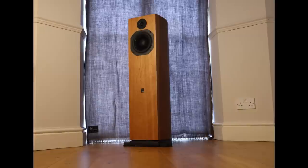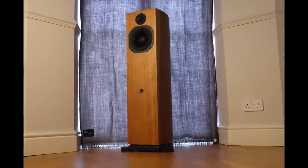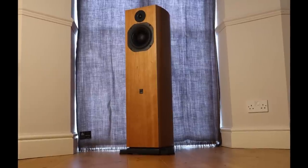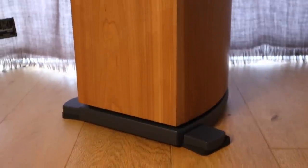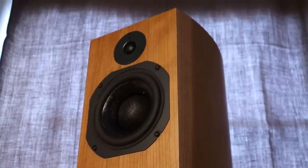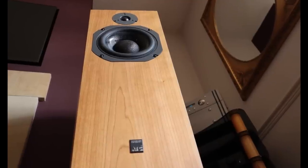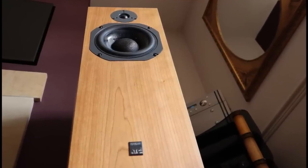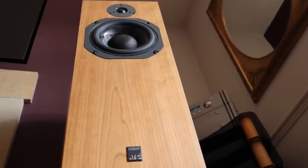I think of it more as a stand mount speaker with an integrated stand that houses the electronics — though I've been accused of looking at things from a left field perspective before. The SCM19 actives measure 980 by 370 by 344 millimeters and weigh a whopping 31 kilograms. That's 38.6 by 14.6 by 13.5 inches and 68 pounds for those who prefer imperial measurements.